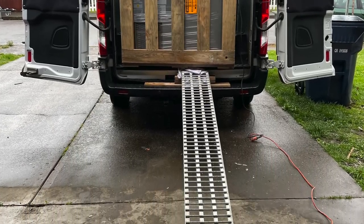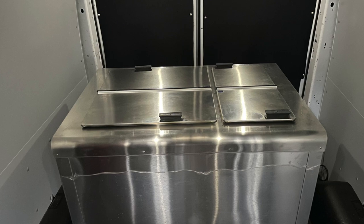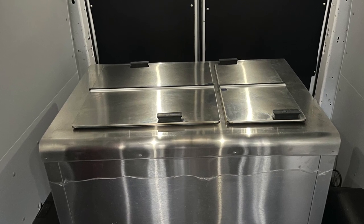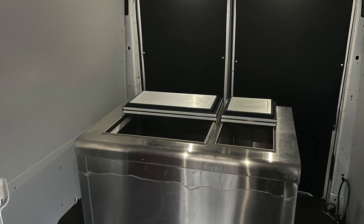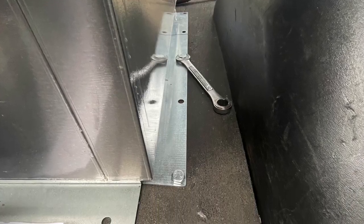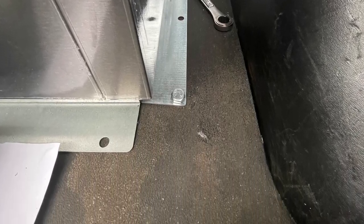Here it is. The freezer came in — it's a cold plate freezer by C. Nelson, somewhere in Ohio I think. We installed it, took all the plastic wrap off, basically bolted it to the floor, and got it ready.